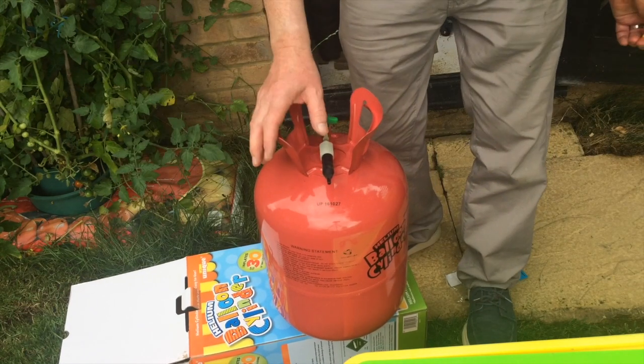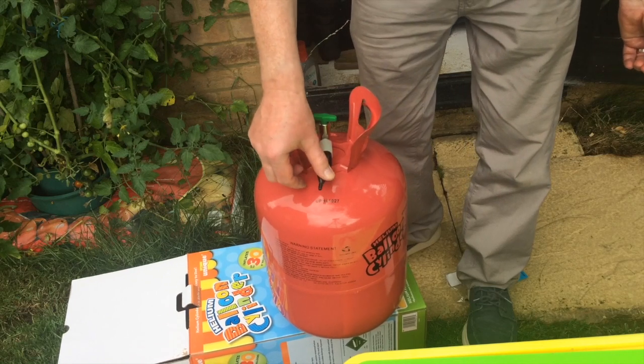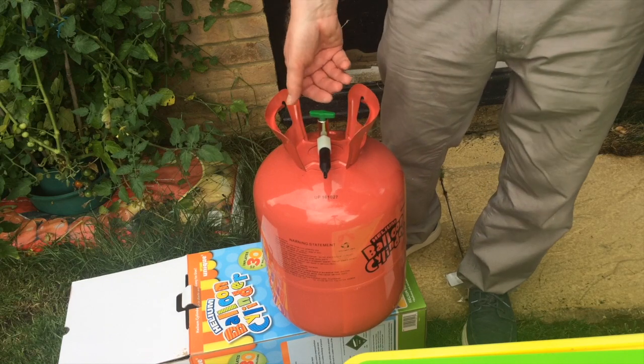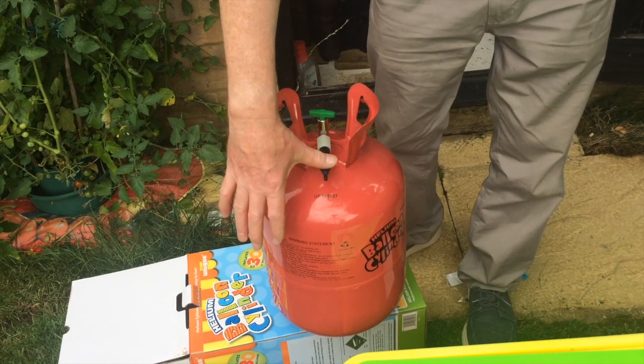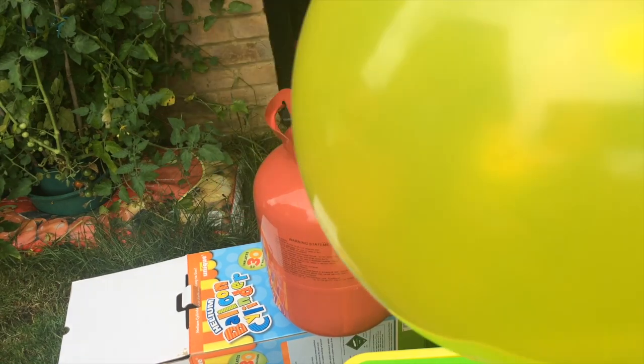I've turned the cylinder clockwise like it said and if I push it down you can see — so the instructions are wrong. You need to turn the cylinder four turns anti-clockwise, and then to get it to operate you need to push the nozzle down with the balloon on it, and then you'll get some helium.